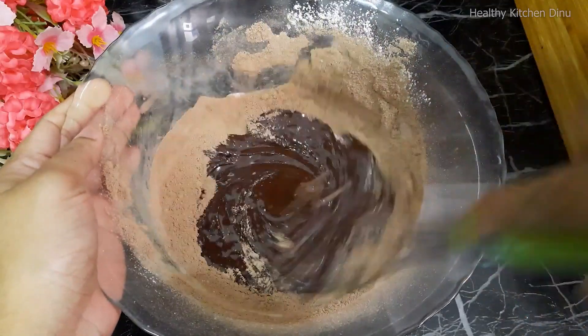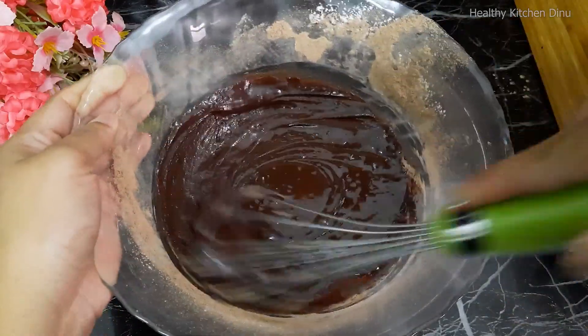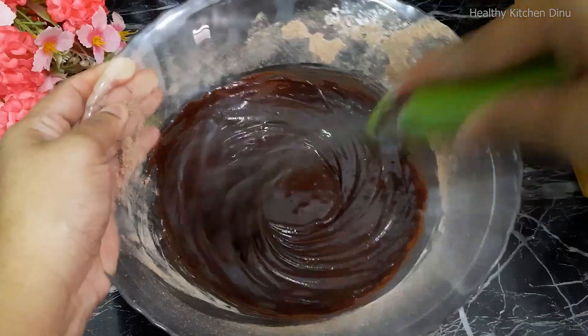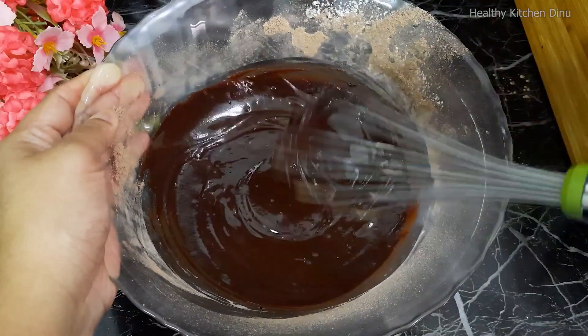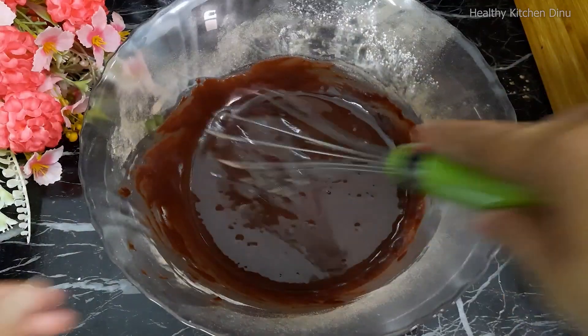After this, we start to cut the rice to the plate with the butter.